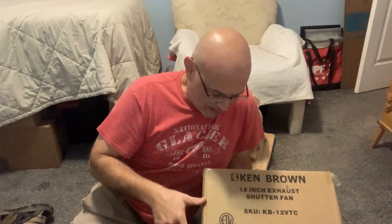The Ken Brown fan has the potential to pull all of the air out of my woodshop every minute. The Air Gear Pro will then be used in conjunction with it to keep any remaining particulate filtered out and out of my lungs.